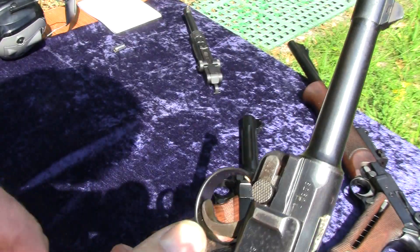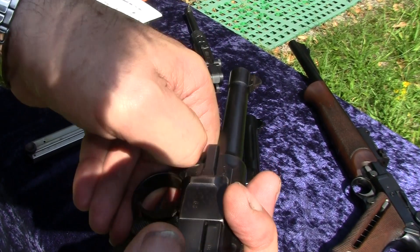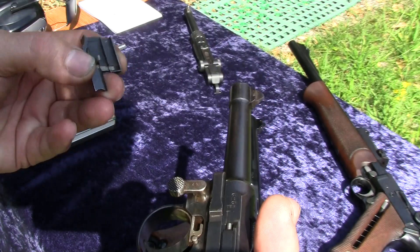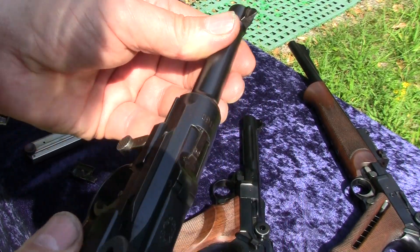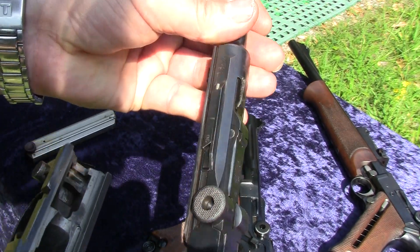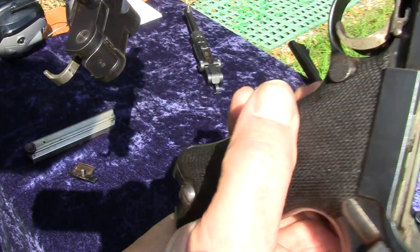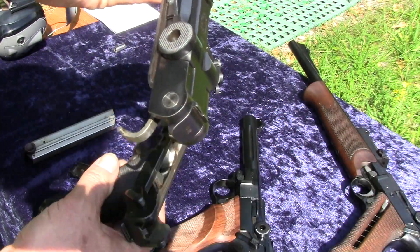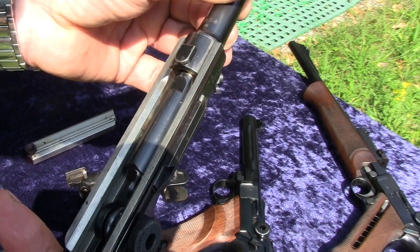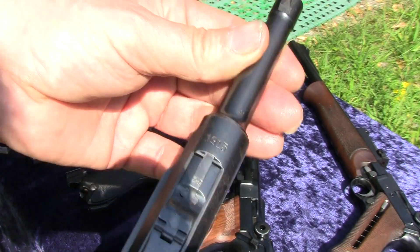I remove the magazine, I push the upper part backwards, pull this lever down, remove the side plate, and then remove the upper part. It's the receiver with the barrel and the toggle. Here's the trigger inside is the grip frame, and now you will have this situation where I have to say: be very careful.